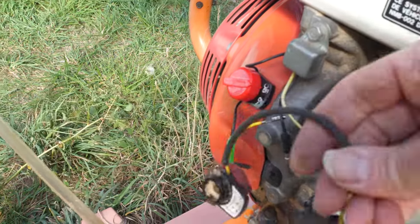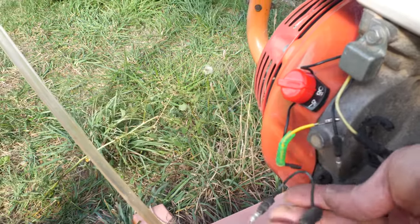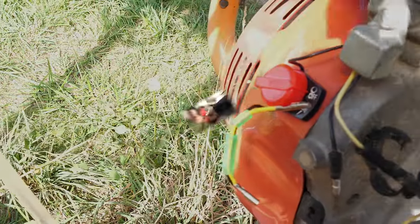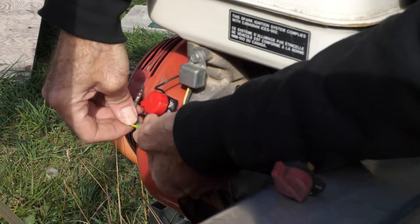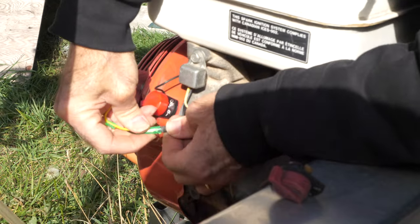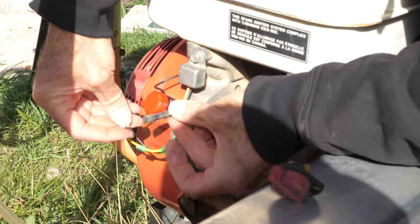Another way to look at it is your male and your female connectors, because there's only one way that it will go together. Out of your switch it's going to be a female, and then the one that comes off of that is a male. So out of the switch: female to male. And then the one that comes off of that connection, I have male to female.